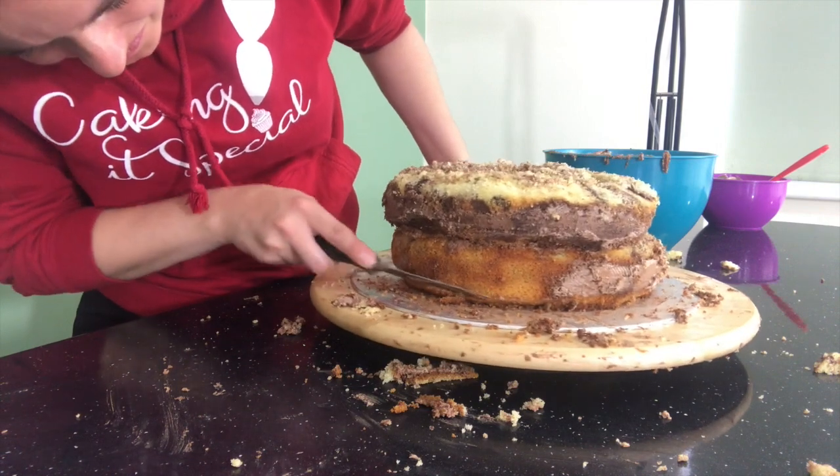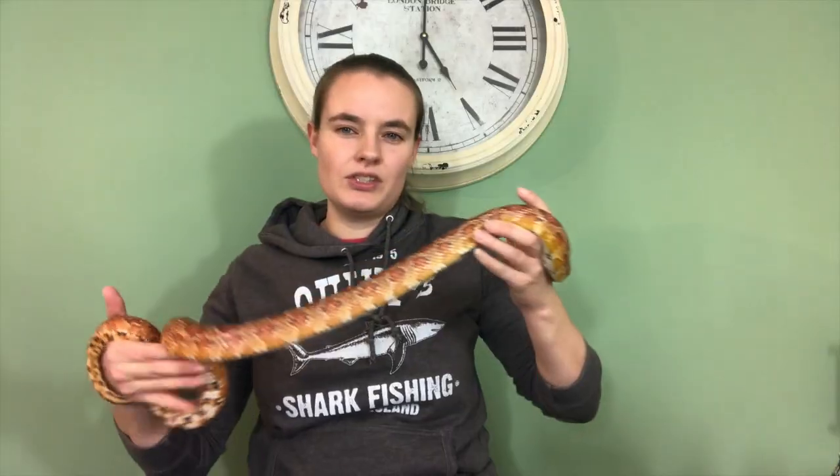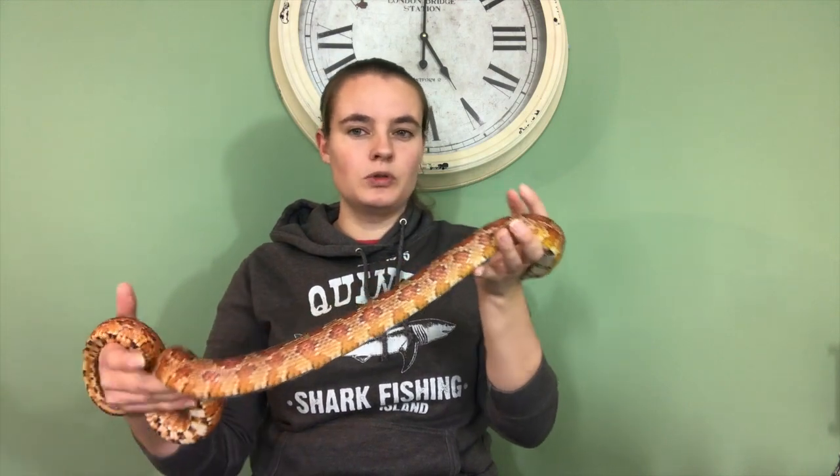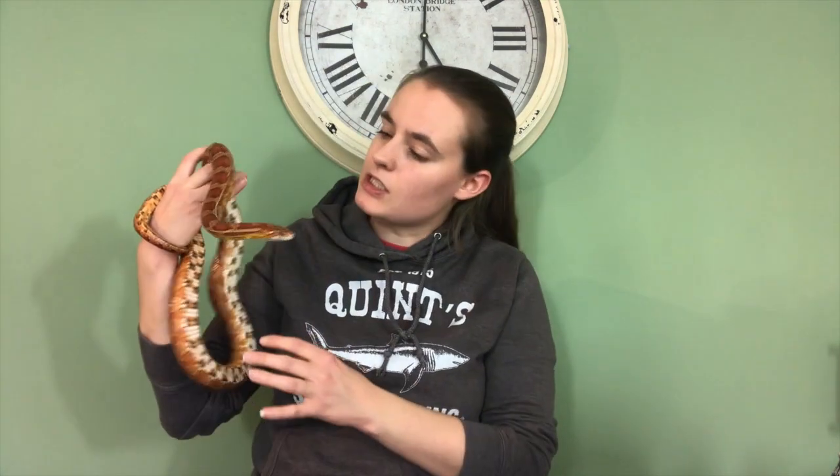I carved mine down further in some areas so it wouldn't be the same size on both layers. Zeus is asleep and he's all bundled up — he's not asleep in perfect rings going up, you know, he's all over the place. You're a bit of a slob, aren't you!